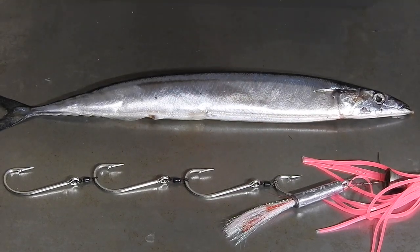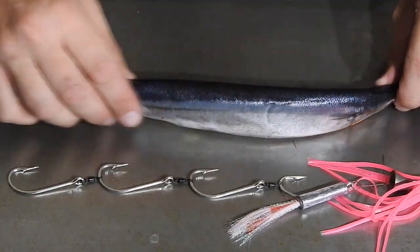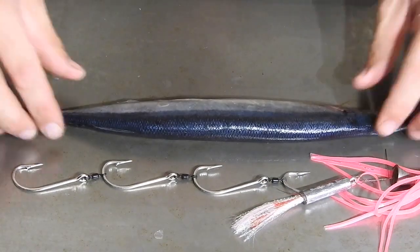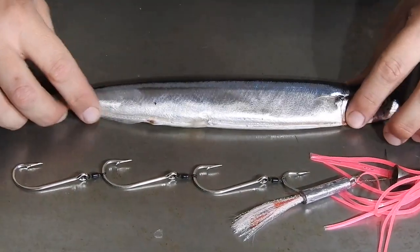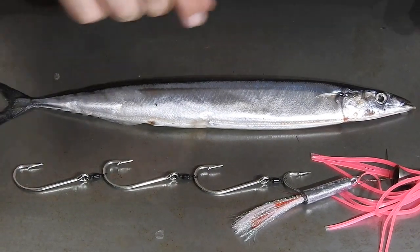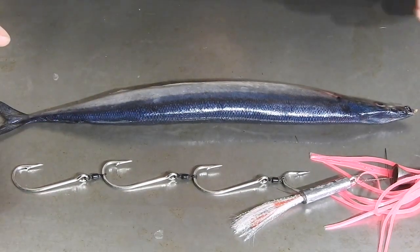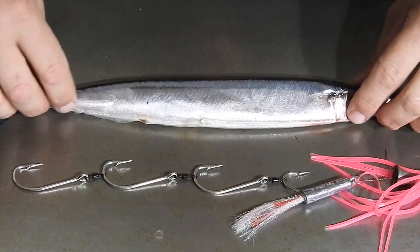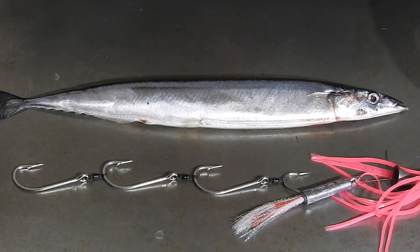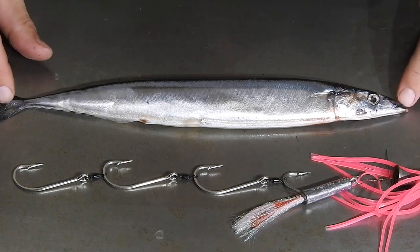This video is about rigging a Pacific Sauri. These are very similar to a gar and a pilchard - sort of a cross between the two, like some Mad Max science experiment gone wrong. Sauris are a very soft fish like pilchards, and they're the length of what a gar would be. This is actually a small Sauri - they do get a lot bigger than this.